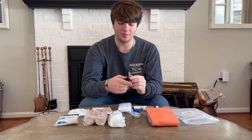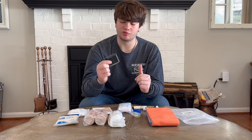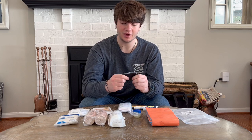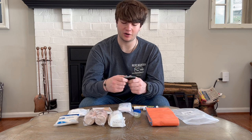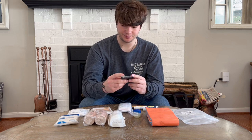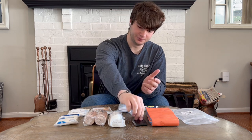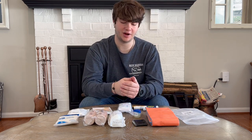I have duct tape in a lot of my kits — it's just really great. I take a roll of Gorilla tape and wrap it around an old credit card or gift card and it folds down really flat and is really useful for a ton of different applications.